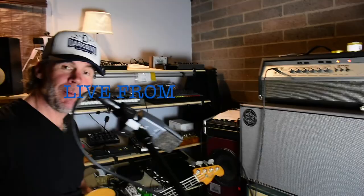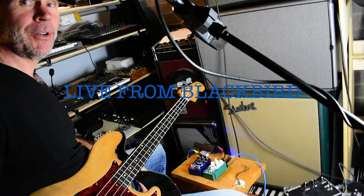Pedal Combos — the Red Panda Context reverb, brand new, and the Depths from EarthQuaker Devices, one of my favorite things to modulate subs with. Have a good one, we'll try to have a good one. We'll see you very soon, and thanks for watching.